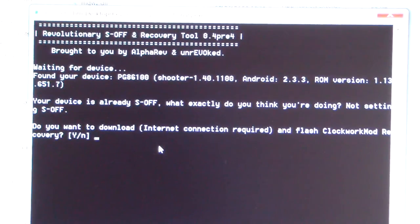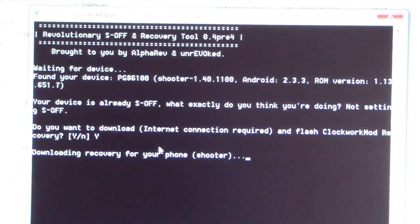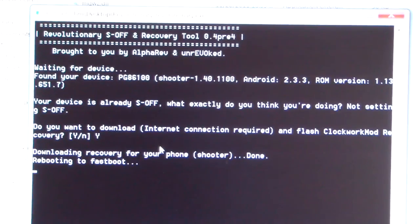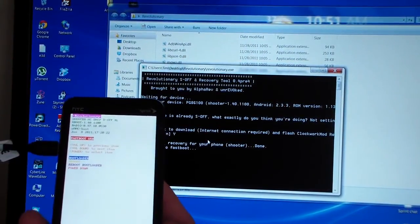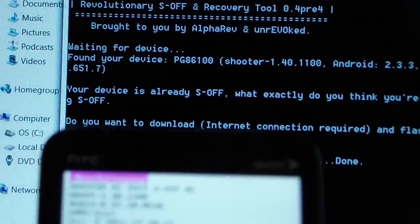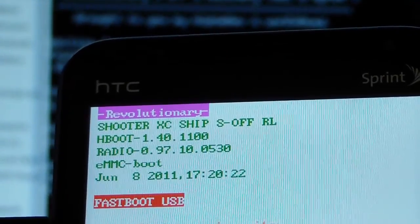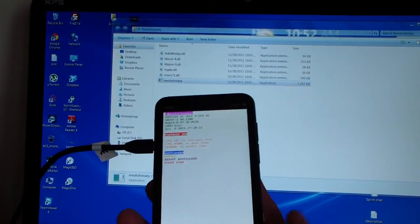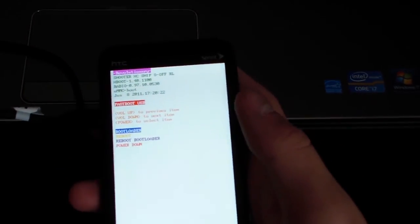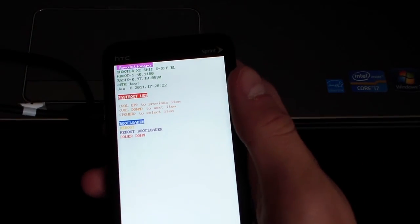It'll ask you: do you want to download and flash Clockwork Mod recovery? Hit Shift+Y for yes and hit Enter. Now it says downloading recovery for your phone — it's gonna download the Clockwork Mod recovery and then reboot your phone into fastboot. As you can see it rebooted the phone into fastboot — at the top it says Revolutionary and S-off. It says flashing recovery: success, and it should exit out of the script. Revolutionary is done. You have Clockwork Mod recovery as well as S-off. If you reboot your phone now you wouldn't have super user permission, so you're not fully rooted yet. Go ahead and unplug your phone.